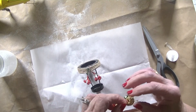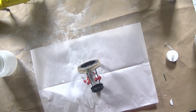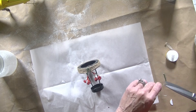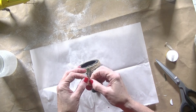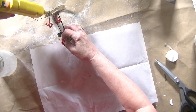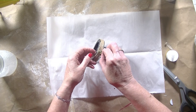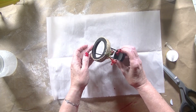Next we have these jingle bells, and this is a Dollar Tree find as well. I'm going to clip off the excess string from both sides of my jingle bell — otherwise they're tied together like this — and once again I'm going to hot glue them right onto the front of my votive.